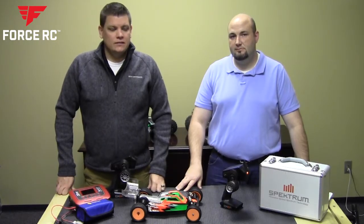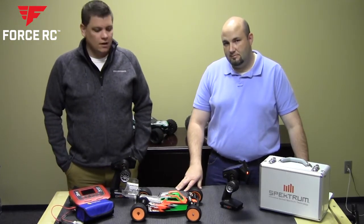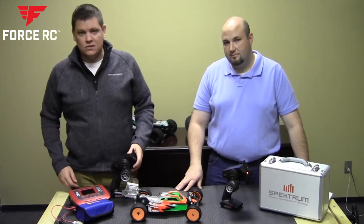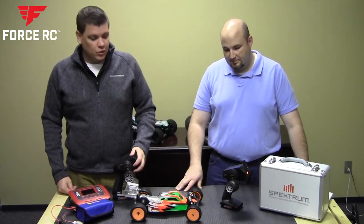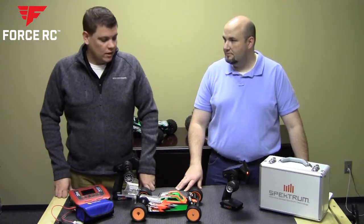Hi, this is Greg from ForrestRC. Today we're here with Gary who's going to walk us through the Spectrum DX6R radio. We've got two versions: my version which is a little bit closer to stock, and Gary's version which already has a lot of the enhancements and different things you can do with the radio.